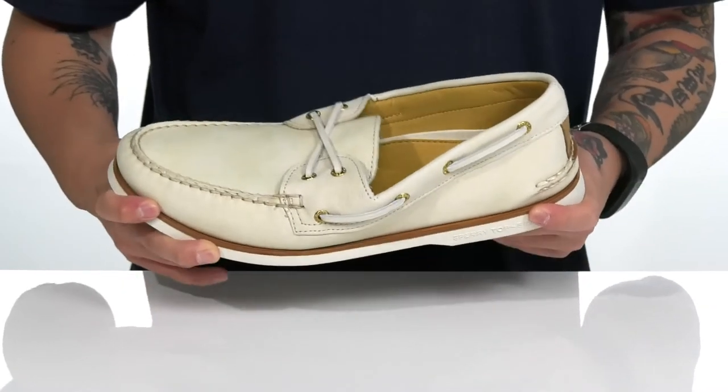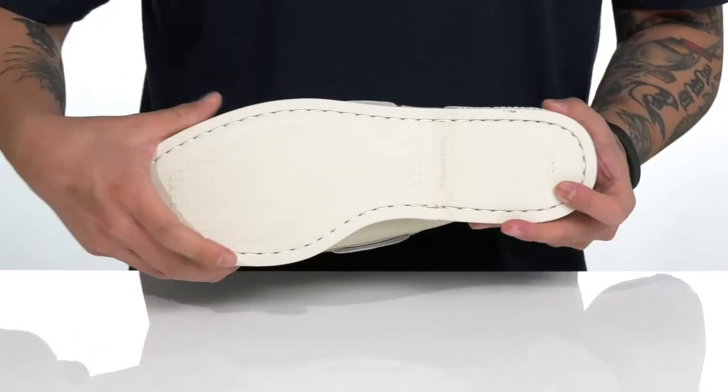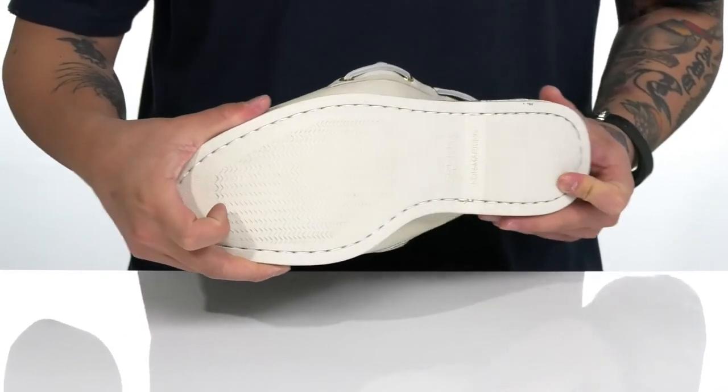A nice sturdy yet flexible design on the shoe itself sits on top of a non-marking rubber outsole that's siped, which can assist walking on wet or dry surfaces.